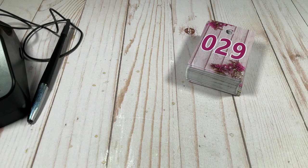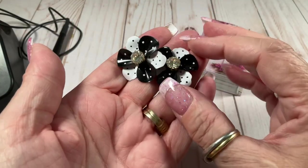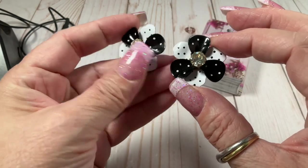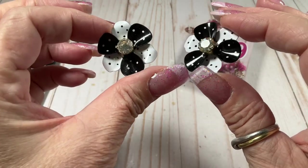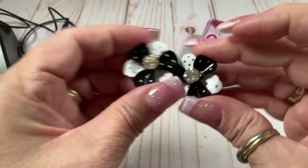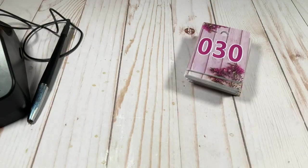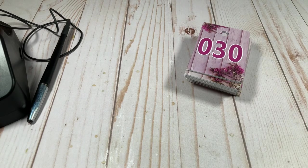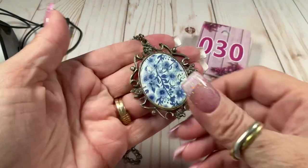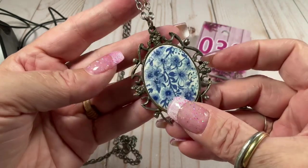I have another pair of earrings that are to die for — please somebody buy these! They're so cute, I absolutely love them. I'm going to do these for five dollars. When I start giving you prices, my voice goes funny — it wants everything to be free. This next piece is cute; it has a little bit of glue showing.